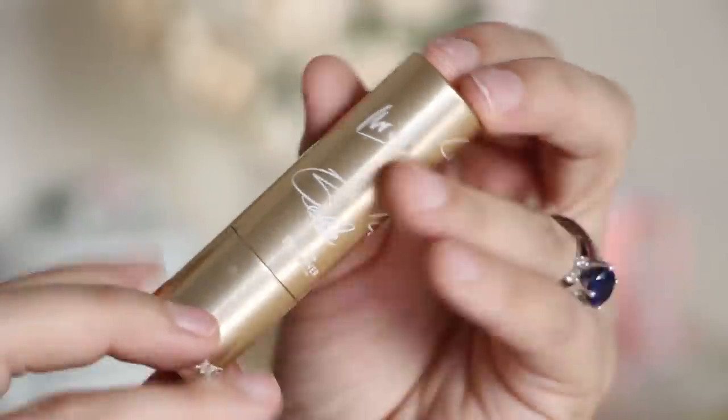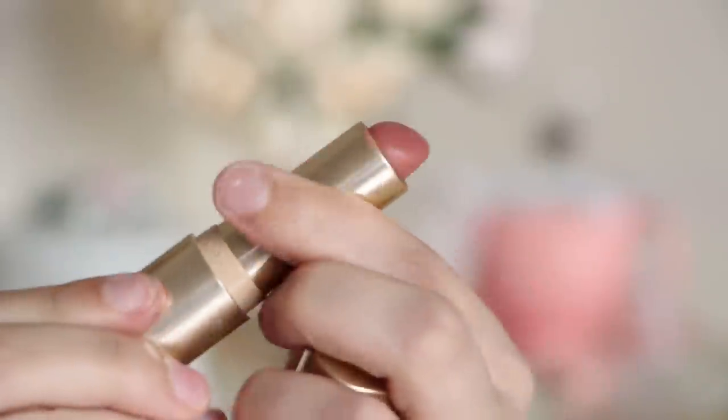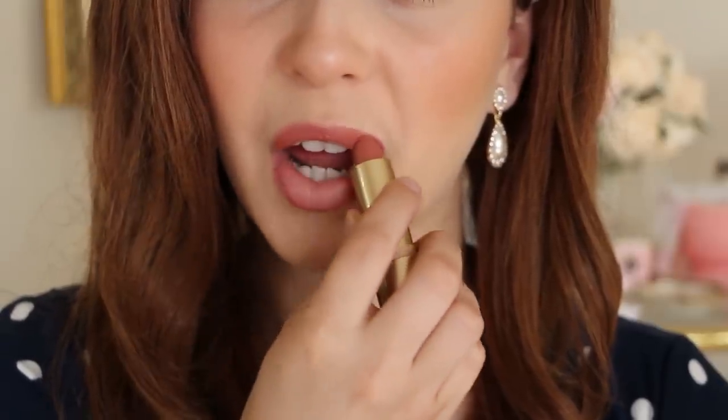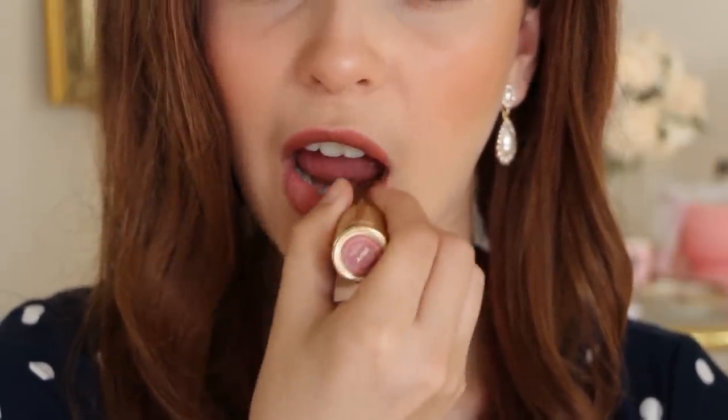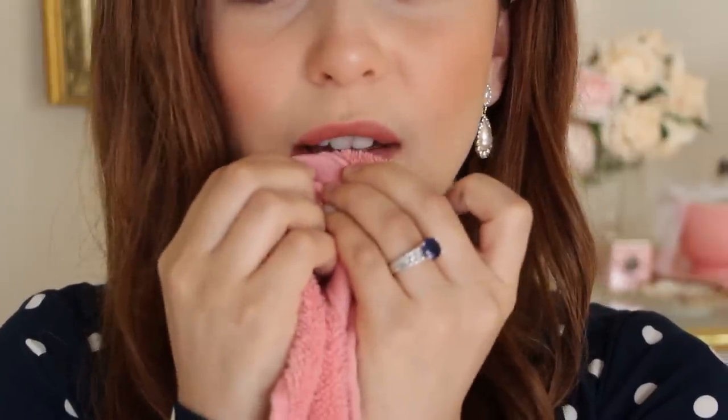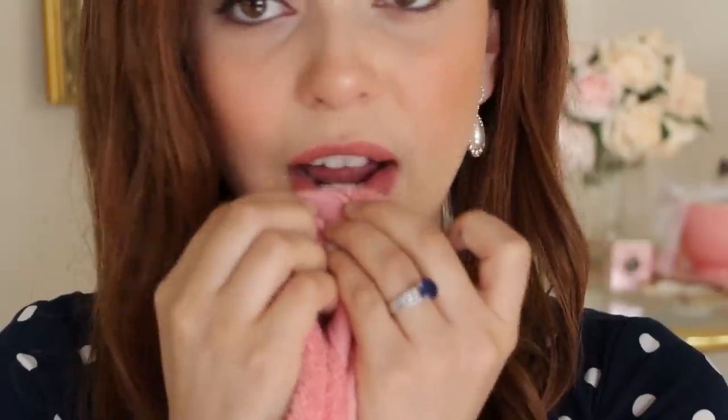Moving onto lips, apply a very natural dusty rose color. Gaudy lipstick is frowned upon in the royal family, so blot it off for a barely there finish. Using the concealer, reshape your lips to appear thin with a prominent cupid's bow.